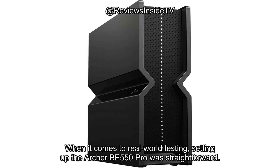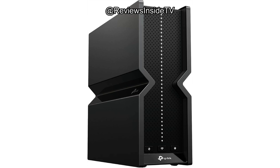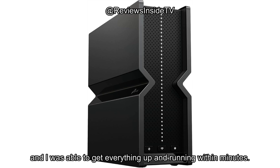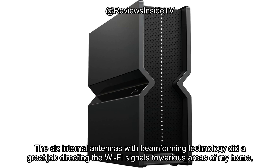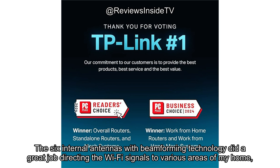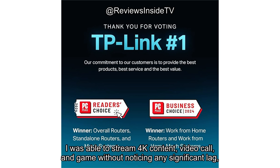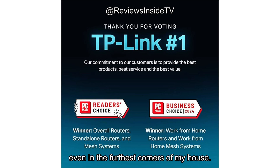When it comes to real-world testing, setting up the Archer BE550 Pro was straightforward. The Tether app, available on both Android and iOS, made the process a breeze, and I was able to get everything up and running within minutes. The six internal antennas with beamforming technology did a great job directing the Wi-Fi signals to various areas of my home, even reaching spots that usually struggle with coverage. I was able to stream 4K content, video call, and game without noticing any significant lag, even in the furthest corners of my house.